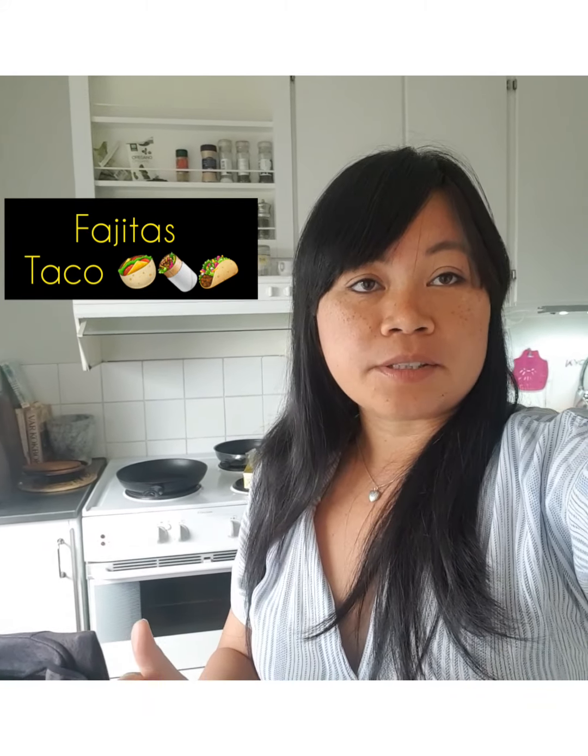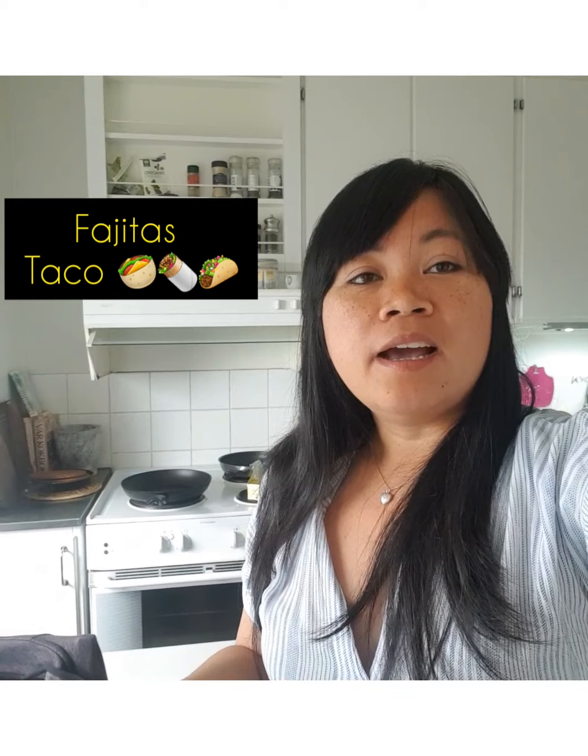Hi everyone, this is Emily Roper again. Welcome back to my channel. So today's vlog I'm gonna show you guys how to make the Pachitas, or tacos as they call it the American way. And there is a hack, guys. So instead of going out and eating in a restaurant, you can actually do it at home and it's cheaper and it's practical. So stay tuned.